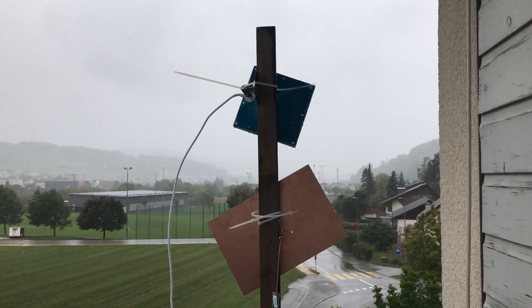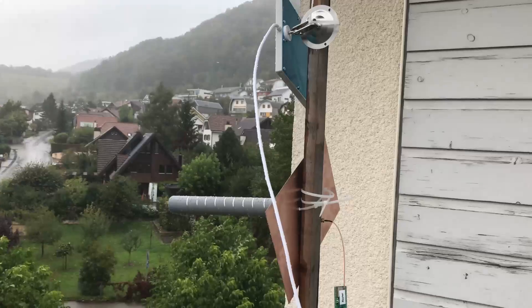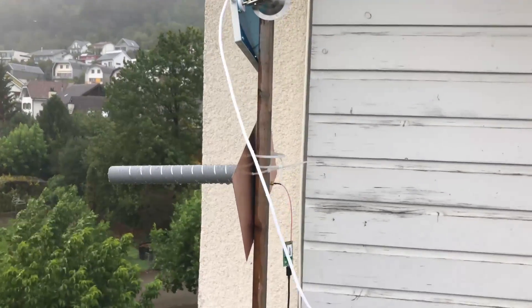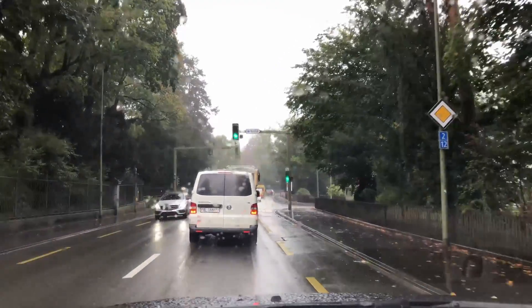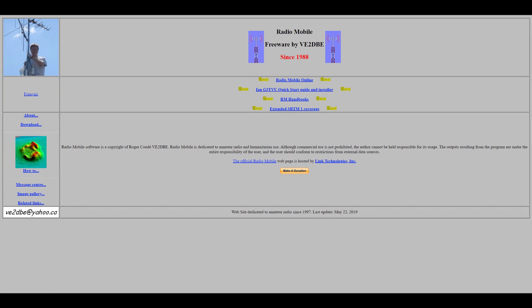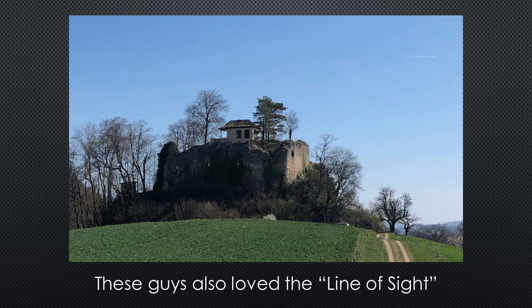Now I mount two antennas on two poles and connect ESP32s to each — one transmits in 802.11b and the other in long-range mode. Because it started to rain, I took my car and drove to the point I found using the online service created by VA2DBE. It showed an old castle where I should have line of sight — for my American friends, yes, we have ancient castles everywhere, usually in nice places.